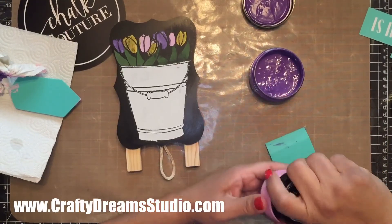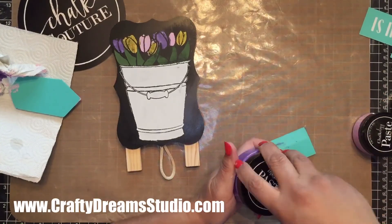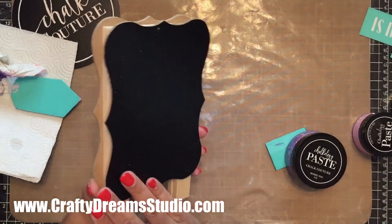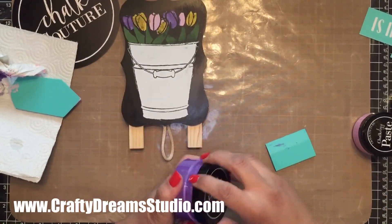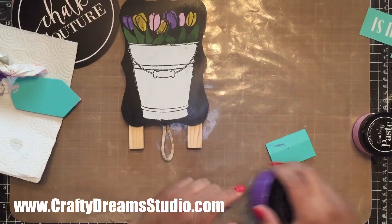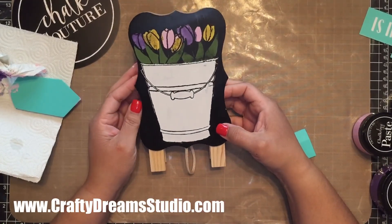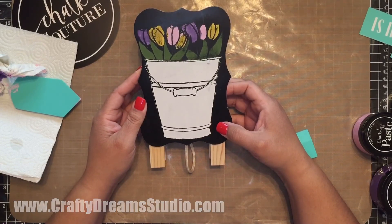So what do you think? Look at that — I love it, I cannot wait to display that. Now I will be doing something on the reverse side since it's two sided, so come back and check to see what I put on the other side. Thanks so much for watching — make sure to subscribe, comment, and like. Have a great day or night wherever you're at!